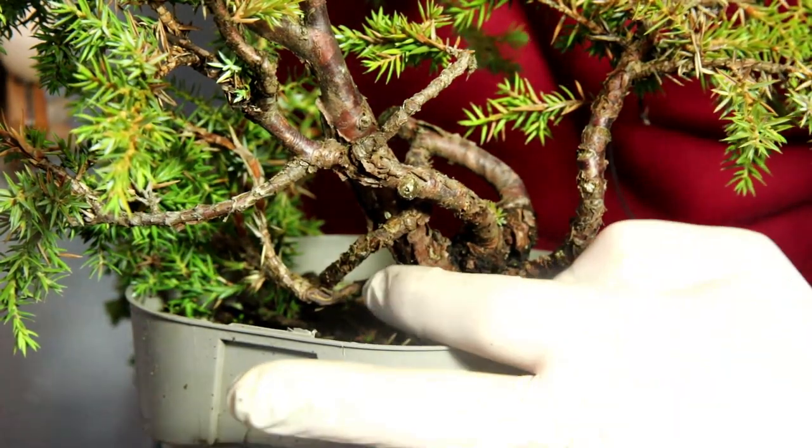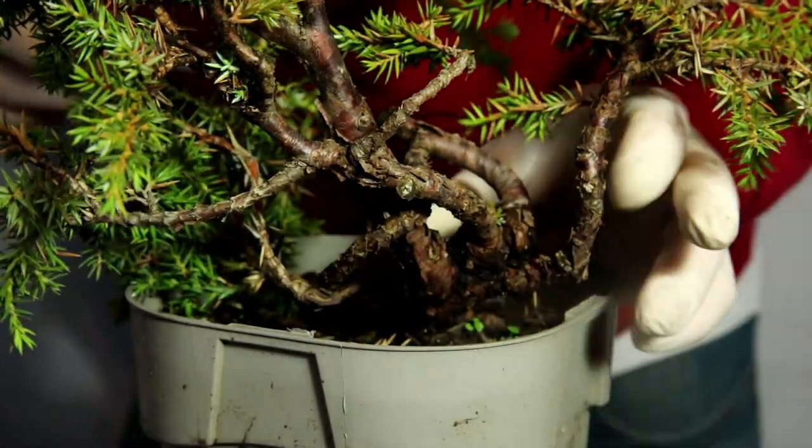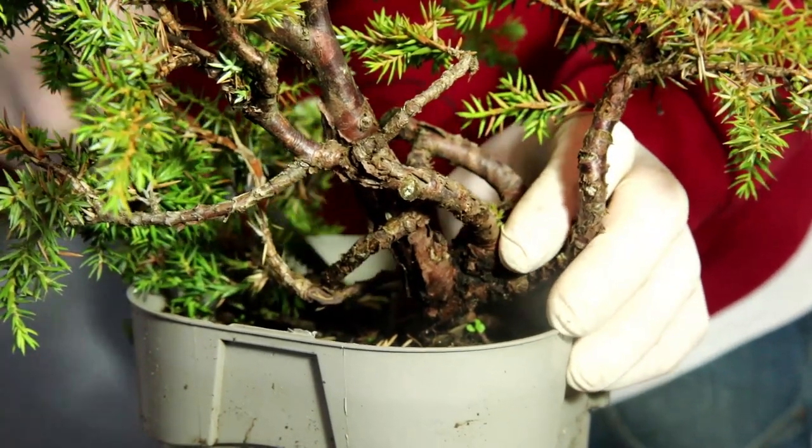From this view here you can see all of these really interesting branches moving and twisting, and I'm even more sure that this is the right course of action.